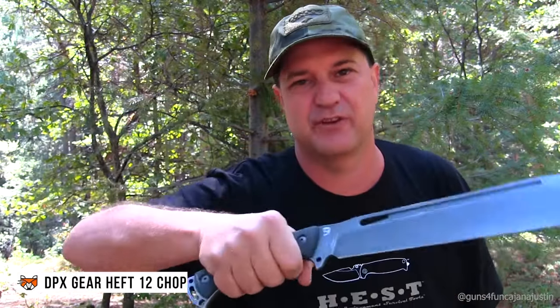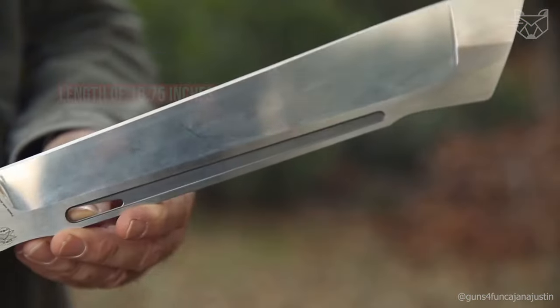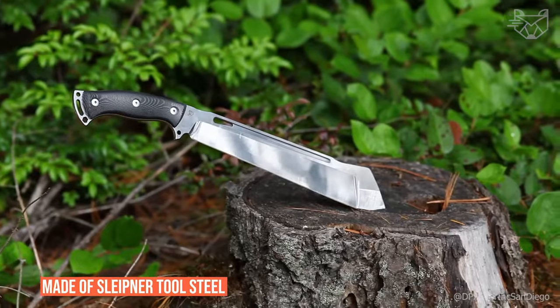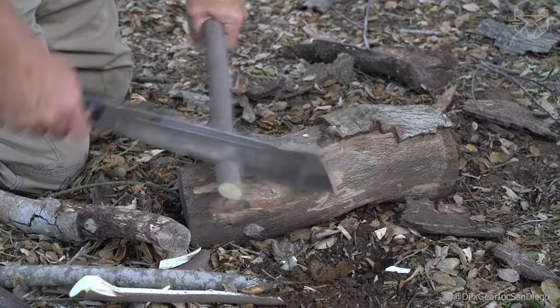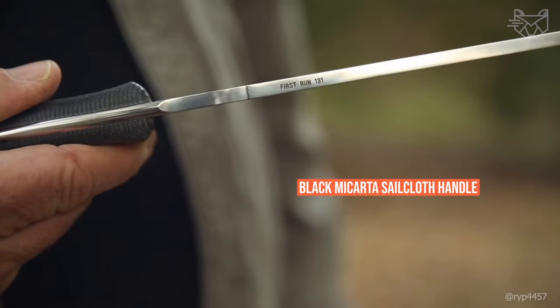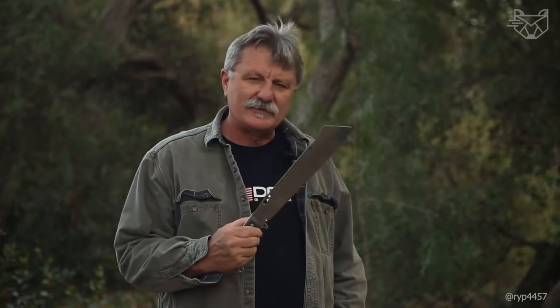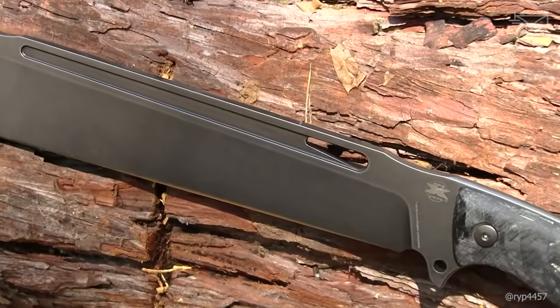The DPX Gear Heft 12 Chop is a powerful and reliable tactical knife designed for heavy-duty tasks. With an overall length of 18.75 inches and a blade length of 12.5 inches, it offers impressive performance. The blade is made of Sleipner Tool Steel with a stonewashed finish that increases resistance to corrosion and scratches. The modified Tanto blade increases strength and is ideal for penetrating stabs and cutting. The black Micarta Sail Cloth Handle provides a secure grip, the full extended tail improves balance, and a black Kydex belt sheath is included.